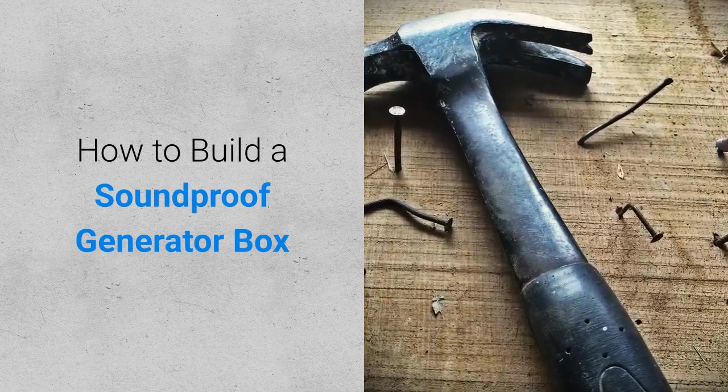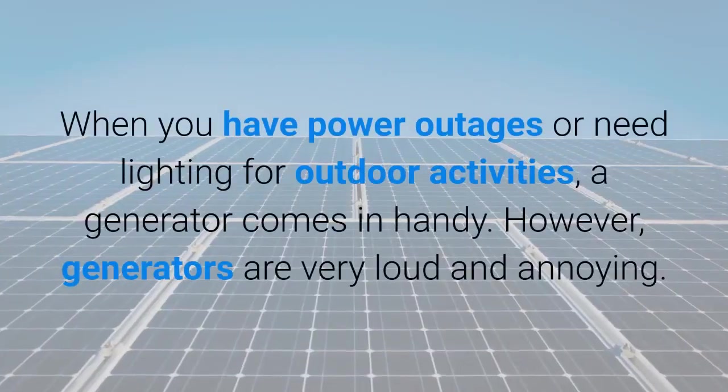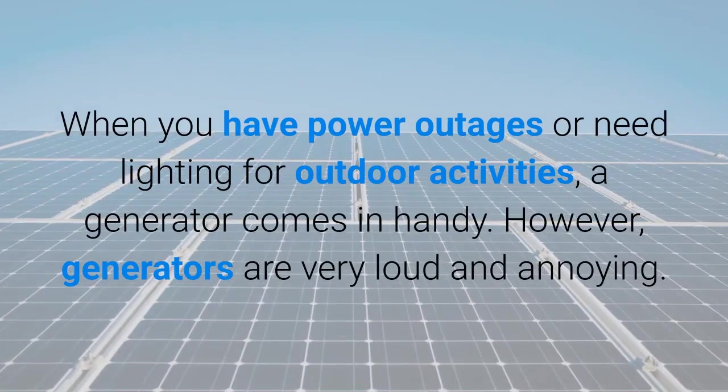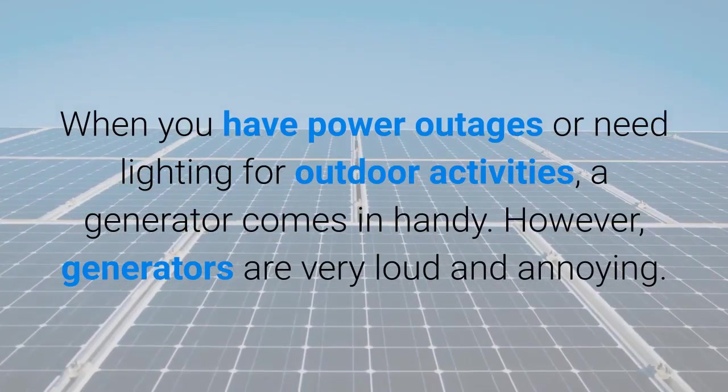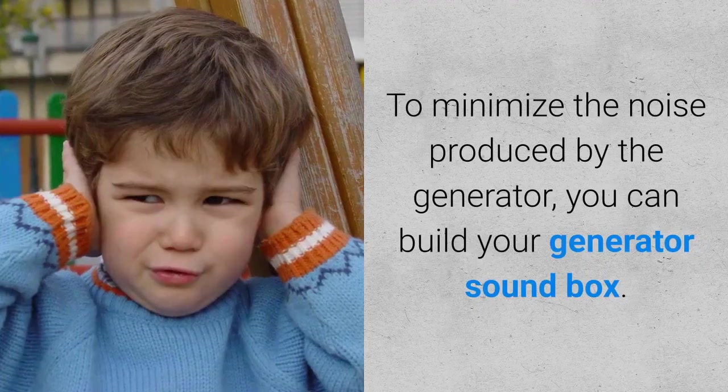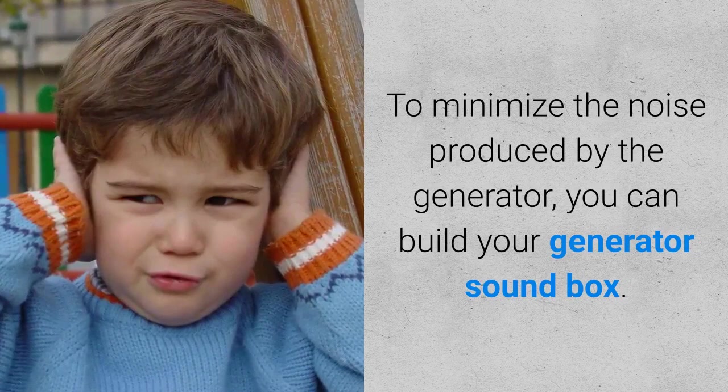How to build a soundproof generator box. When you have power outages or need lighting for outdoor activities, a generator comes in handy. However, generators are very loud and annoying. To minimize the noise produced by the generator, you can build your generator sound box.